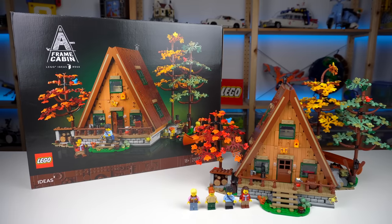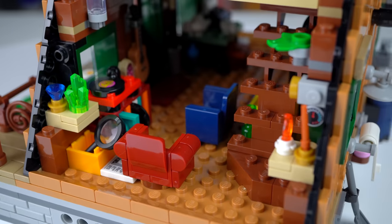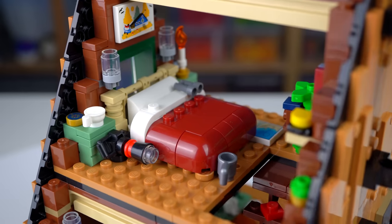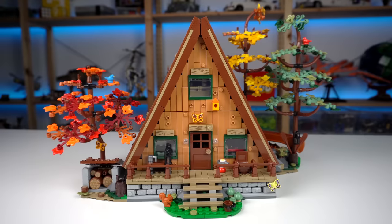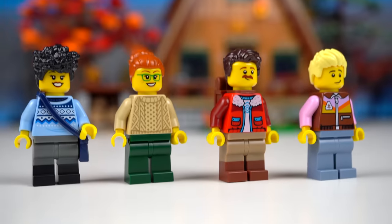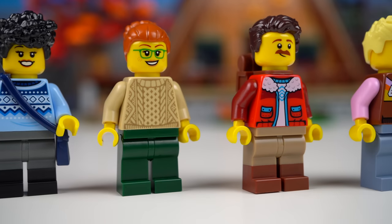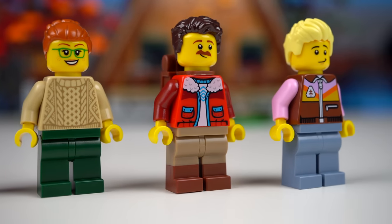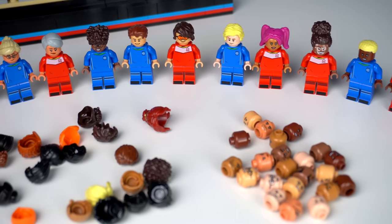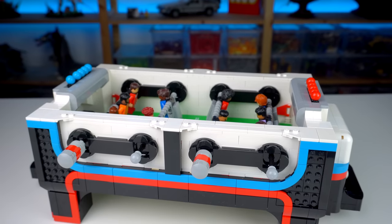Priced at $180 with just over 2,000 pieces, no stickers, a great building experience, fun details, and an amazing-looking model — I think this set offers a lot of value, and I haven't even covered the four minifigures, all featuring appropriate clothing for the setting. It's kind of following in the footsteps of the customizable minifigures that the football table set pushed so hard to do.